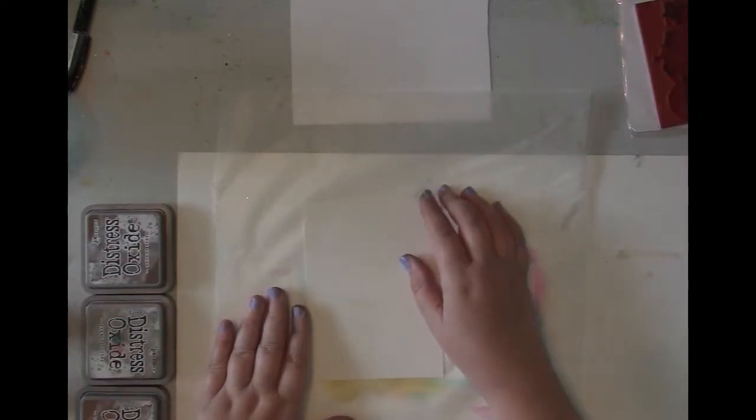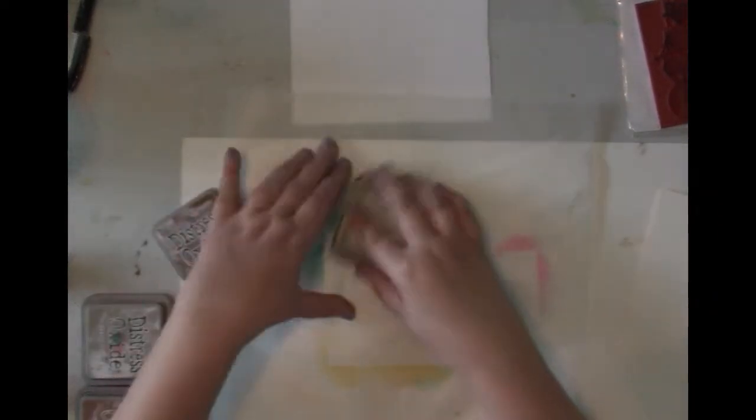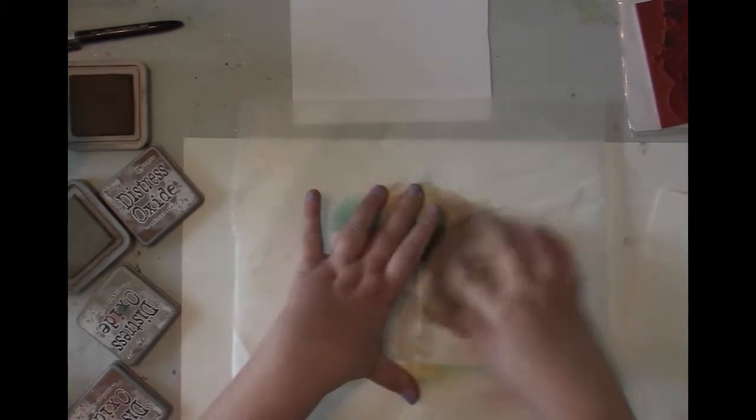I haven't done this way of using distressed oxides before. If you watched my videos in the past, normally I take my dabbers and dab it onto the paper, but today I want to try where I've seen people just kind of put some of it down on their mats, then they wet it and run their paper through it. So I'm going to give that a shot and see how it goes, and if not, I have more paper.